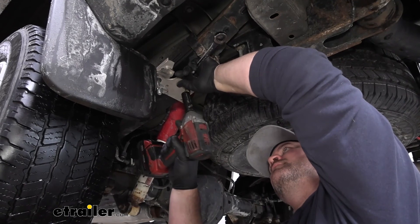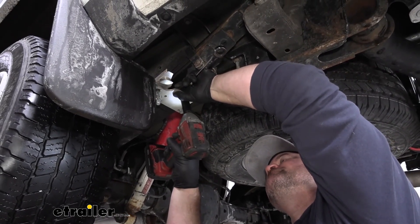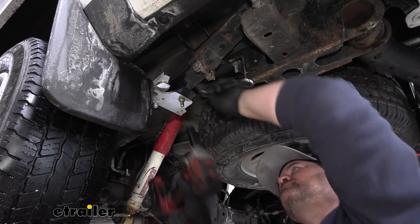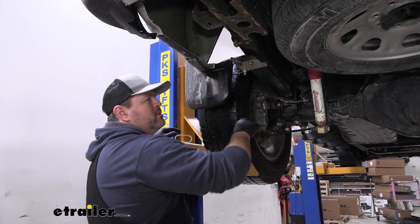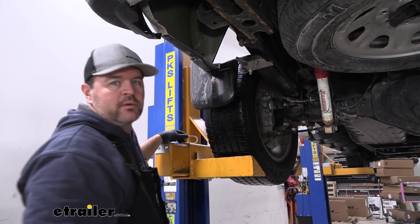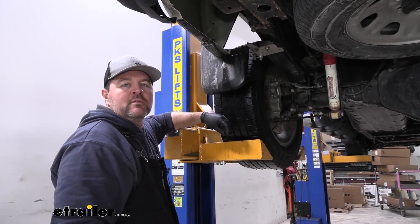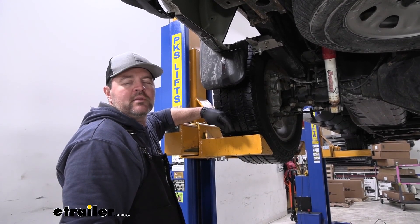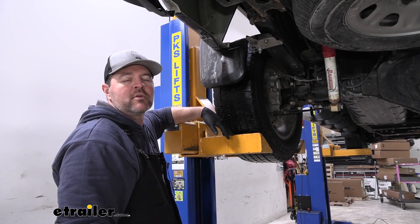Now we are going to take a 5/8 socket and wrench and tighten down the center bolt. Once you get one done, you are going to repeat that process for the one in front of the axle and then for the opposite side of the vehicle. Other than that, you are ready to go. That is going to do it for a look at the installation on the Torkelift Stable Load Suspension Enhancement with Quick Disconnect for your lower overload springs on a 2017 Chevrolet Silverado 2500.